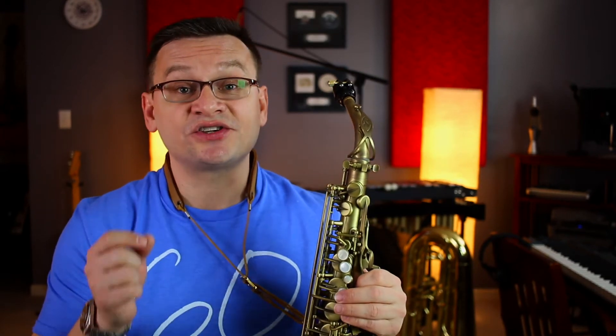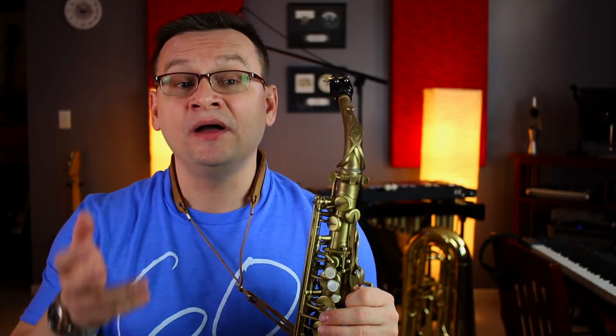Our next song is Russian Sailor's Dance, and it uses our syncopated rhythm from exercise 125. If you look in measures two, four, and six of the first line, you'll notice that syncopated rhythm — one, and, two, and.